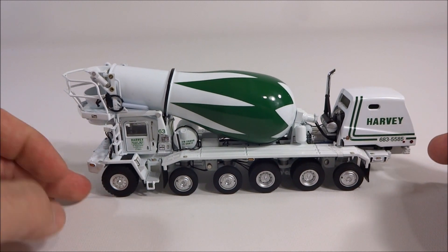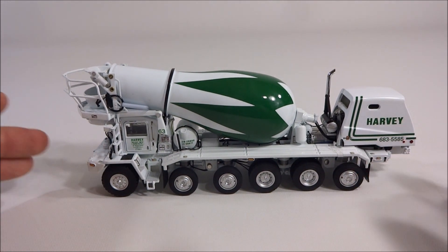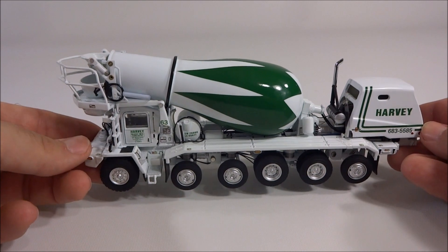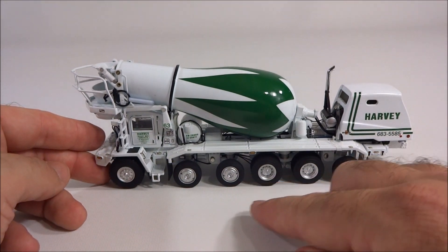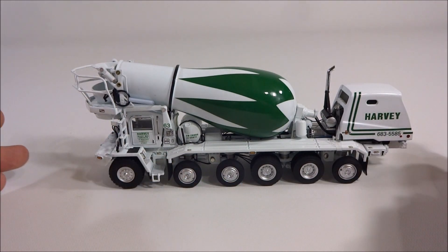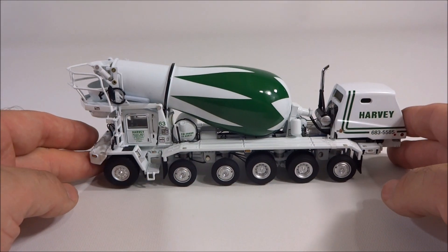Anyway, in my area you don't see concrete trucks set up like this, especially in Maryland, because having all the extra axles wouldn't really gain you anything. I'm not sure if that's because of the bridge laws in Maryland or just the way it is, but you wouldn't see a truck like this in Maryland. You'd see a tri-axle almost all the time. You might see four axles, but you'd never see it set up the way this is.